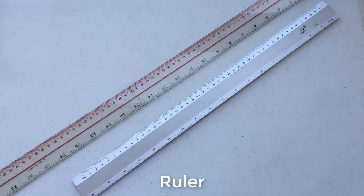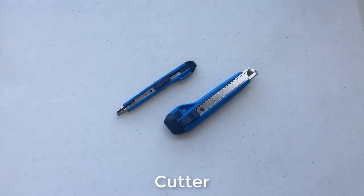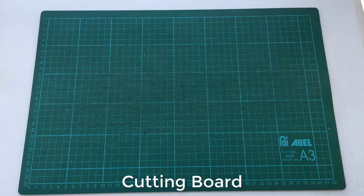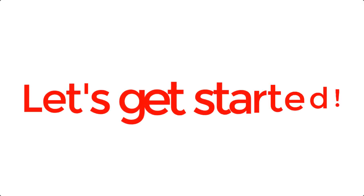For the tools, I used a ruler, a pair of scissors, some cutters, a cutting board, paint brushes, and tweezers. Let's get started!